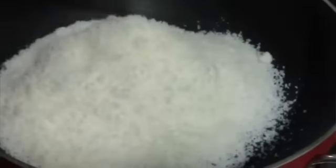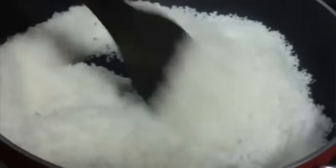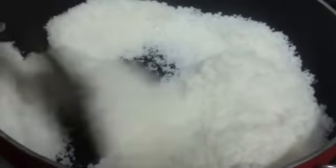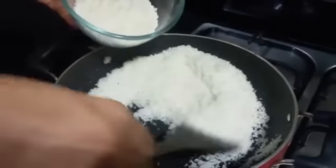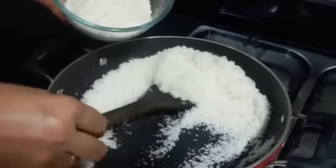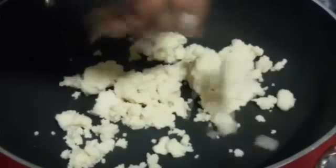First we are going to take the desiccated coconut into the pan and roast it for about 2 minutes at low heat. This will help to bring out the flavor and the aroma of the coconut. Make sure you stir it continuously for about 2 minutes. After roasting, we are going to transfer the roasted coconut into a bowl.